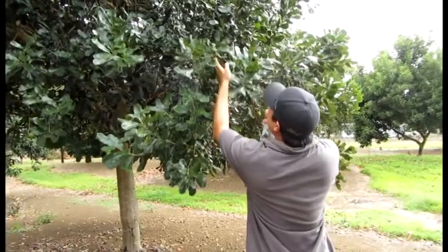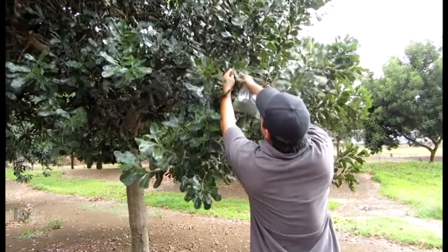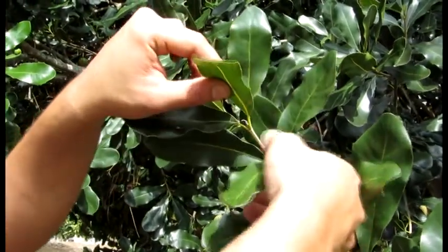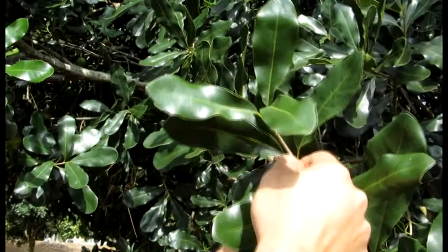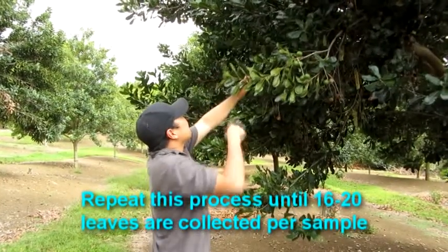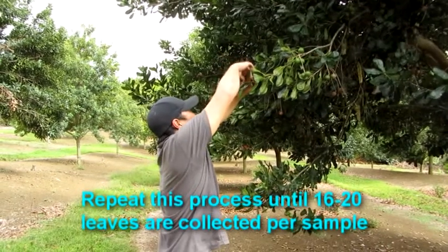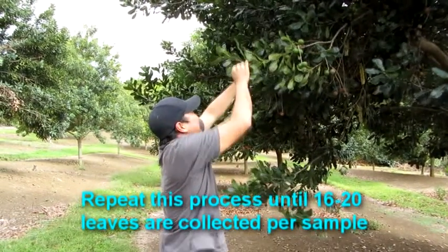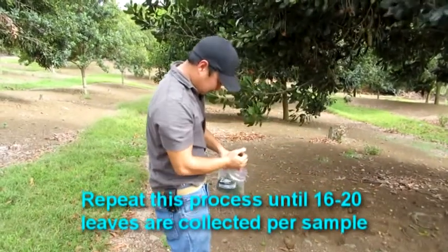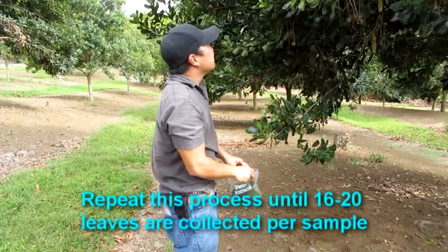Locate a branch that is reachable or about mid-height of the tree. Now locate the second row of leaves below the tip and remove one of the leaves and put it in the bag. Repeat this process until 16 to 20 leaves are collected for each sample if doing an individual sample. If doing a composite sample, tag and sample five to six trees, taking just three to four leaves per tree and combine all the leaves into one sample bag.